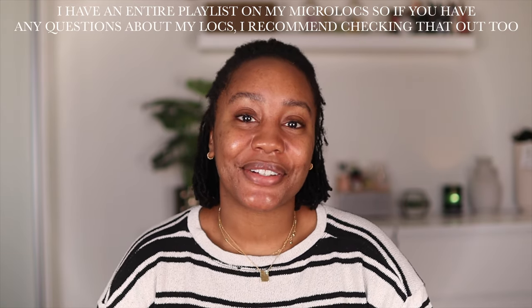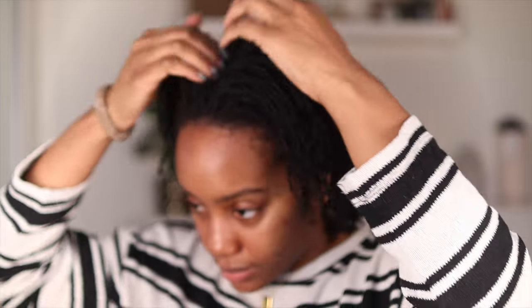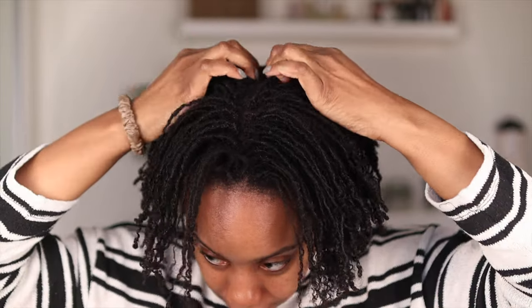So if you enjoyed this video, don't forget to give it a thumbs up, leave a comment down below and let me know what your wash day routine looks like. And of course, if you're feeling the vibe at any point, consider subscribing. So the first thing I do is I just separate all of my locks with my fingers.